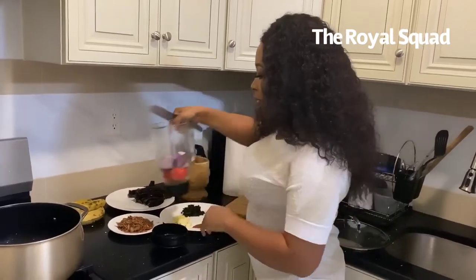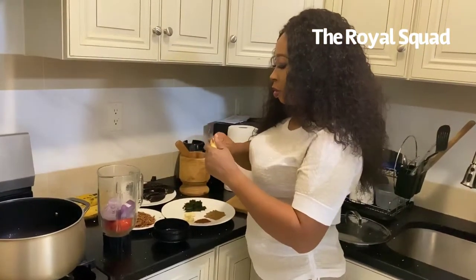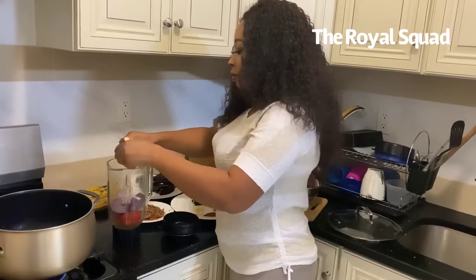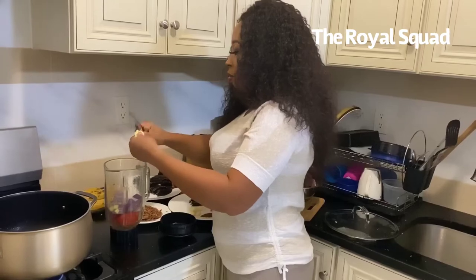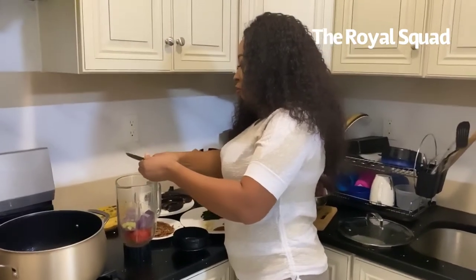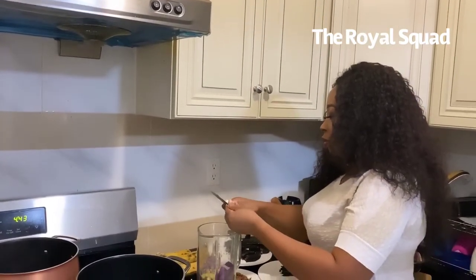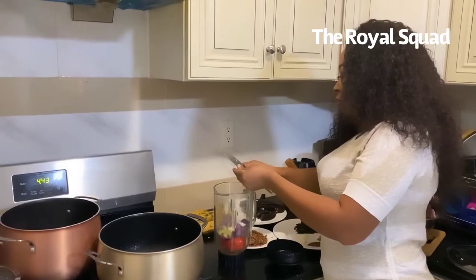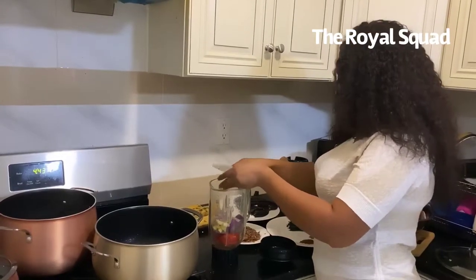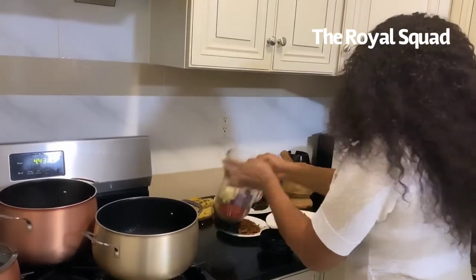I have my peppers and then I have my onions, so I'm going to add ginger — I'll just cut it a little bit — and then add it to my blender along with some ginger and garlic. I'll add some water to blend it all together.